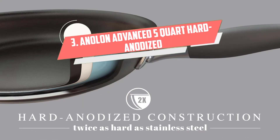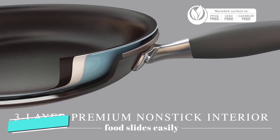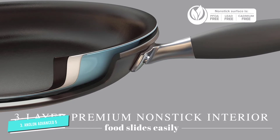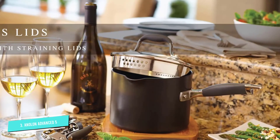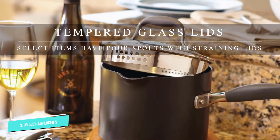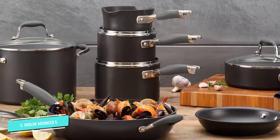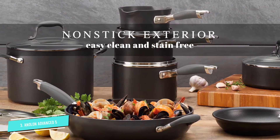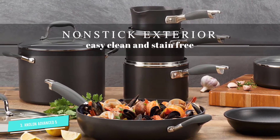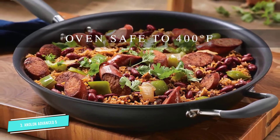Number three: Anolon Advanced five-quart hard anodized non-stick saute pan. It has a spacious capacity of up to five quarts. Made of hard anodized aluminum, this saute pan is exceptionally durable. The luxurious design features non-stick Teflon coating both inside and outside, ensuring easier food release and easier washing, keeping the pan looking new for a long time. It also has a dome-shaped toughened glass lid that is break-resistant at high temperatures. The Anolon SureGrip handles made of synthetic rubber have two studs for comfortable use.